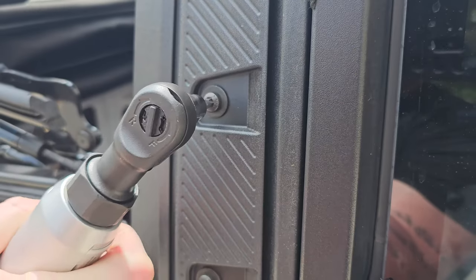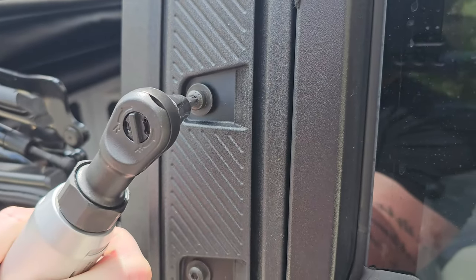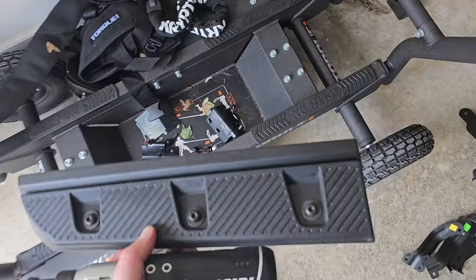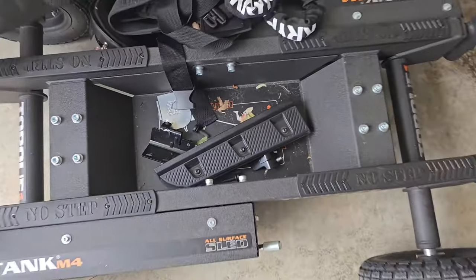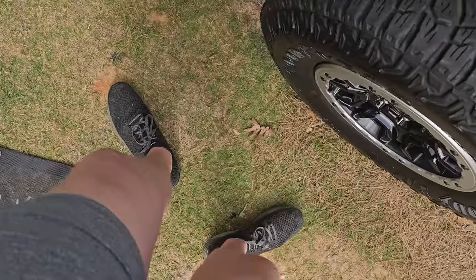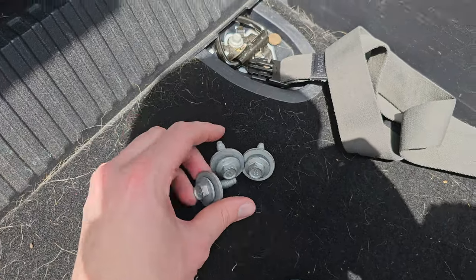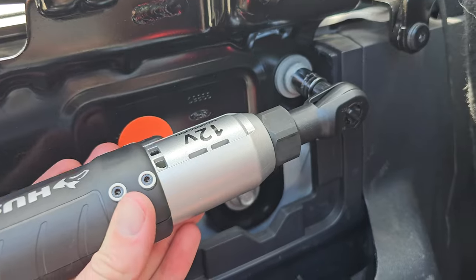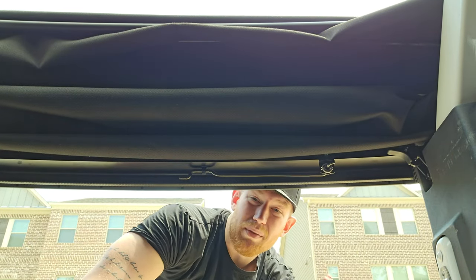Next we got to remove these guys right here with the T30, and then we have to remove these brackets back here. This electric ratchet just saved me so much time — look how nice and organized it is. This is the last time I'll say it but I feel like a freaking pit crew member at F1 — they need to hire me. You got to uninstall the factory soft top. I usually — they recommend two people to take the soft top off, but I'm 7'1 so I don't need two people.